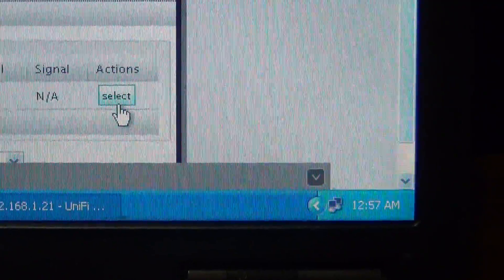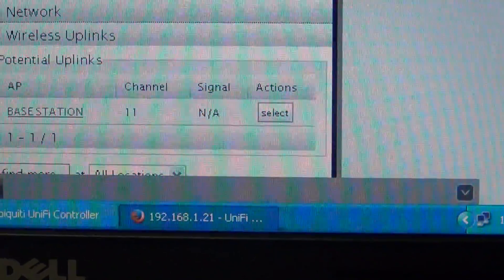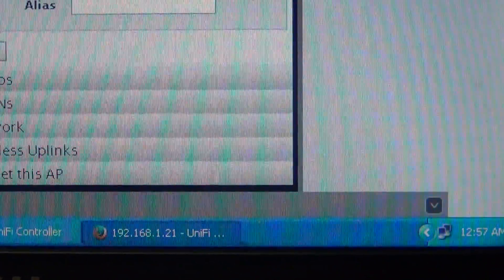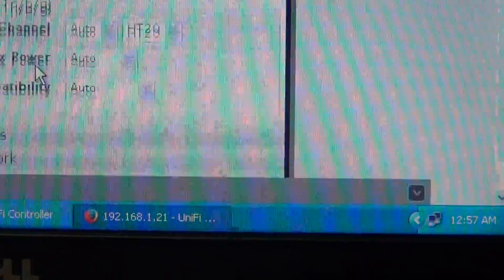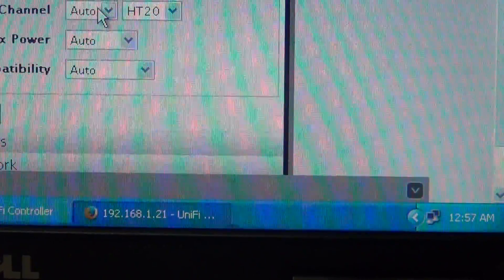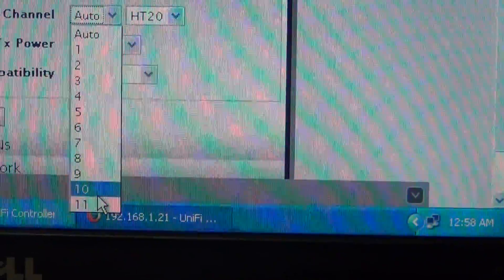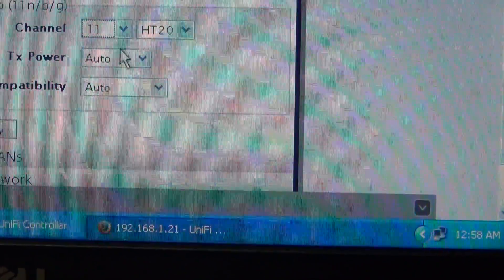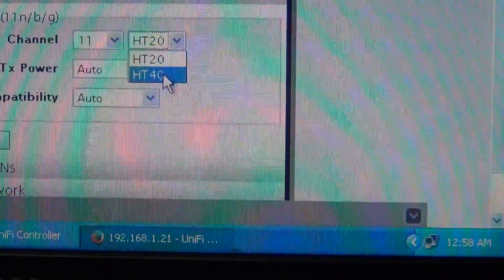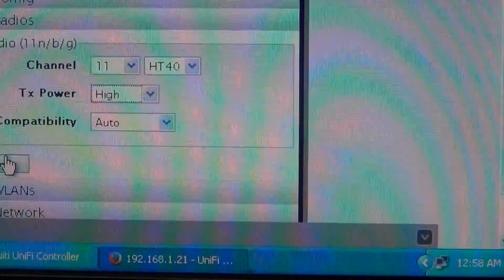You can go into config, then radios, and select the channel — it's on auto by default. I'm going to move it to channel 11, set it to HT40, and set the power to high as well.